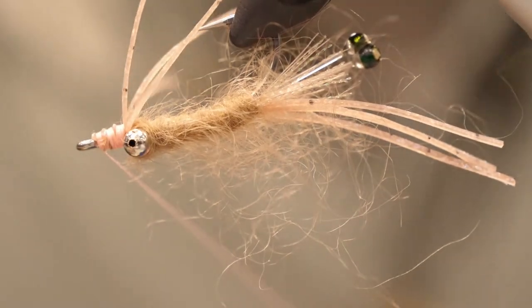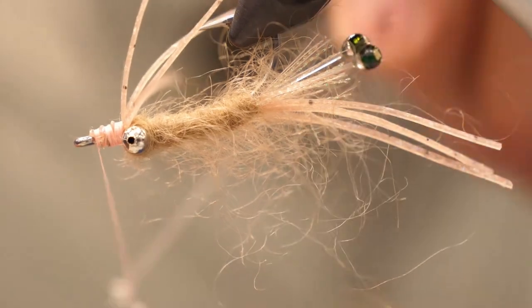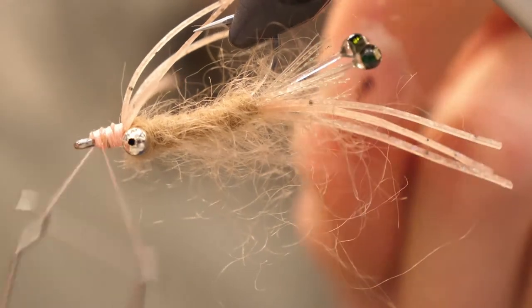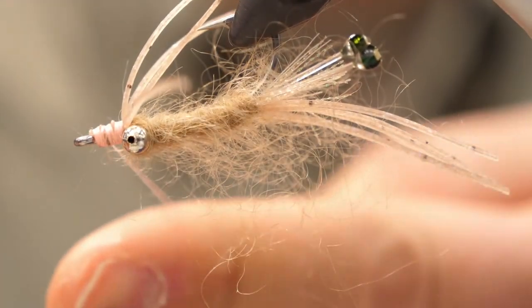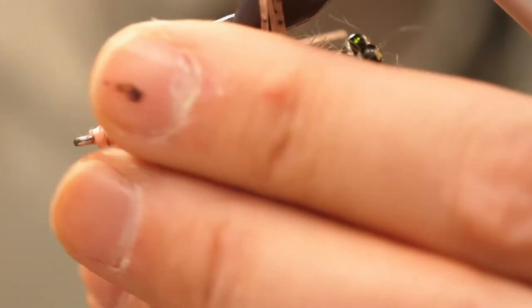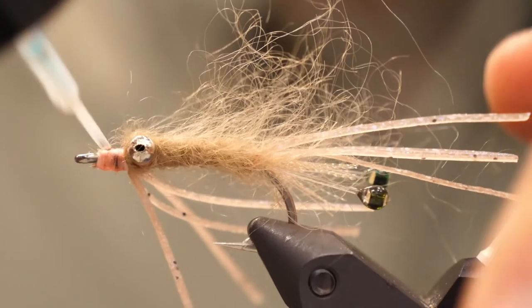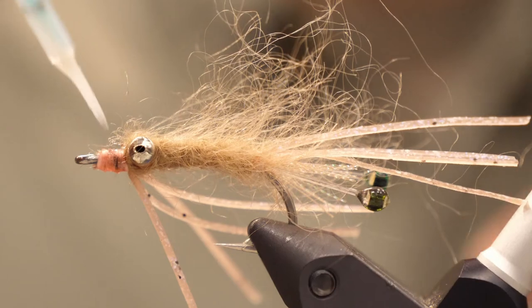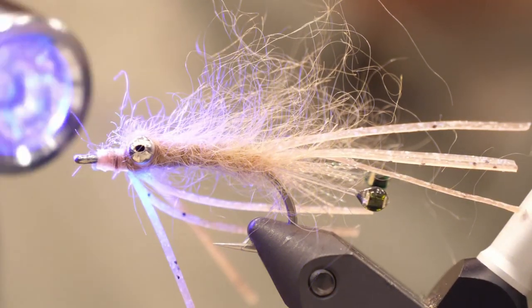Build up a thread head, then whip finish and cut your thread. The nice thing about this is if you tie in your silly legs like I said, you don't need to trim them to a perfect length. Now using head cement, UV cure, or hard as hull — just coat your thread head, give it a zap with the torch and you're done.